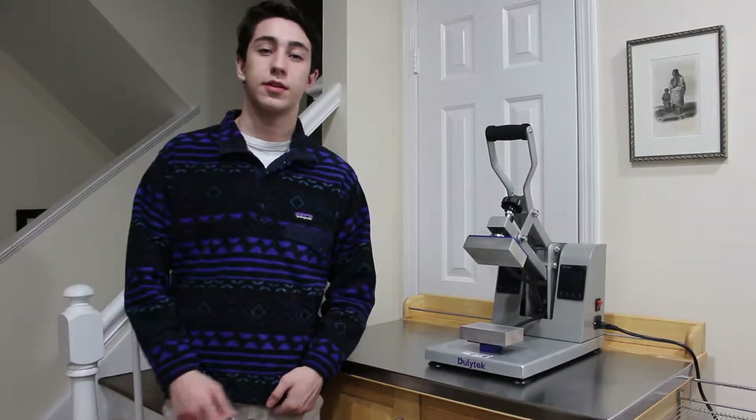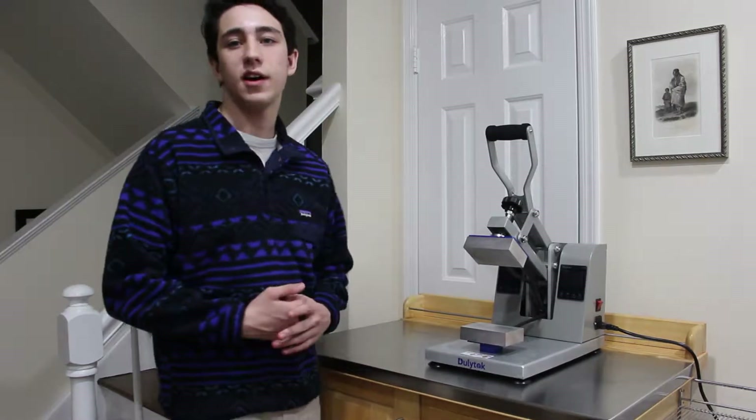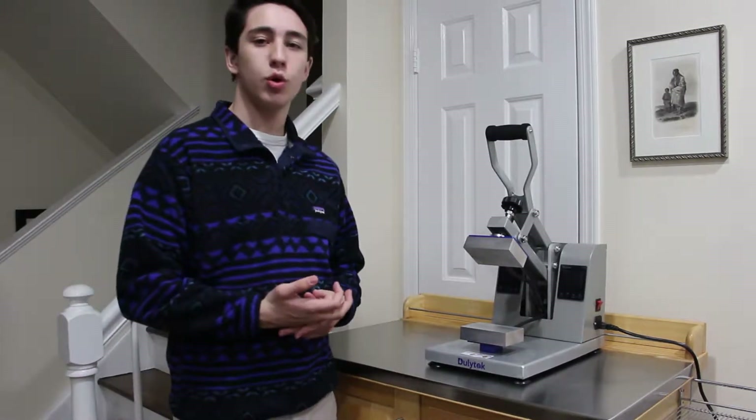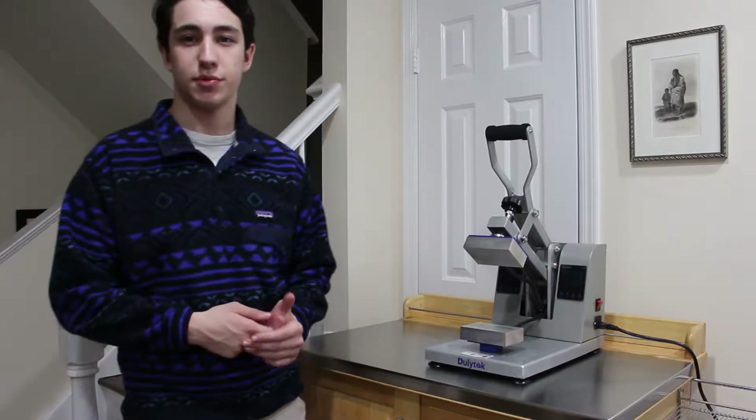Hi, it's Mike again. I'm back with another DeweyTek DM1005 manual rosin press video. Today will be a general overview of the two type screen displays present on the press.